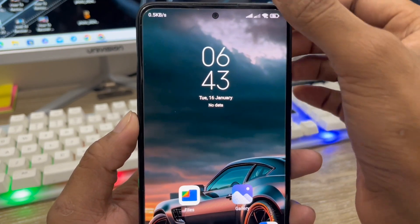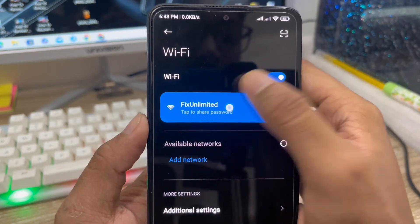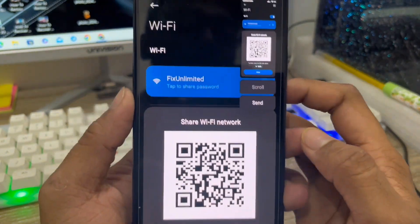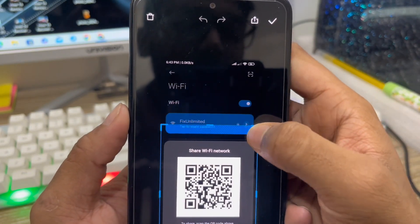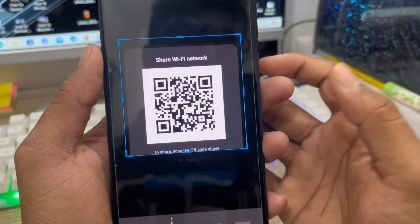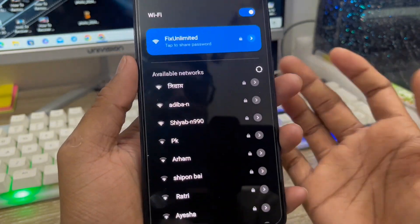Let's start. First thing to do, just scroll down from here and tap your Wi-Fi off. Then you have to click this one. After that, take a screenshot. You can also select your QR code option here. Tap the tick mark here, then scroll down.